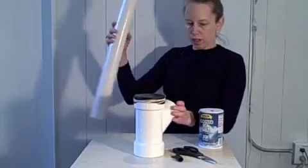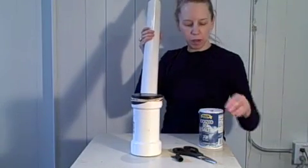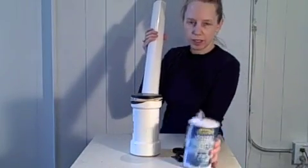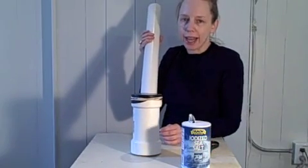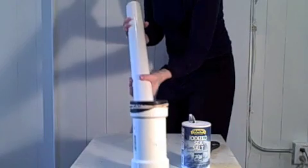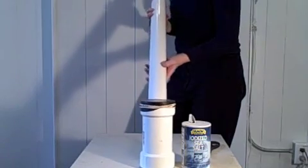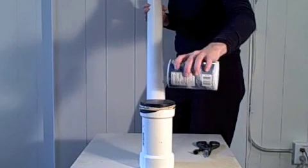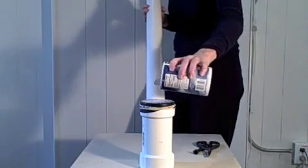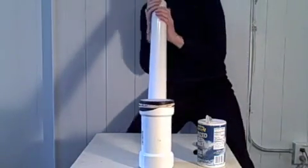And now you are almost ready to play. You just need some table salt, or you can use white sand if that's what you have. You want to set it so that it's just level, then put some sand or salt on the surface.